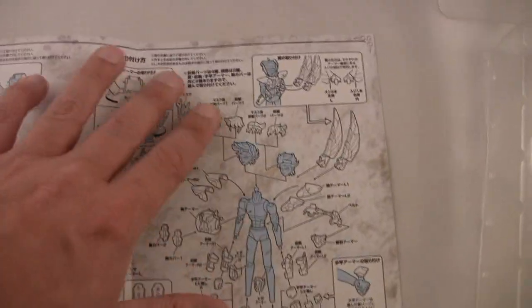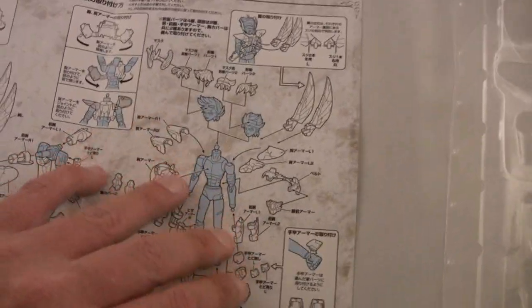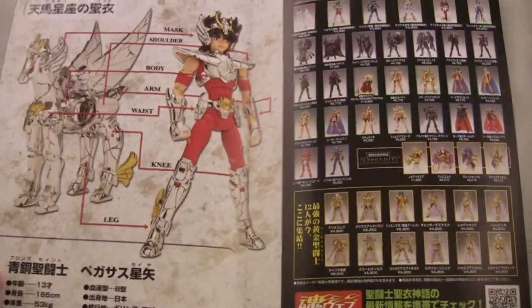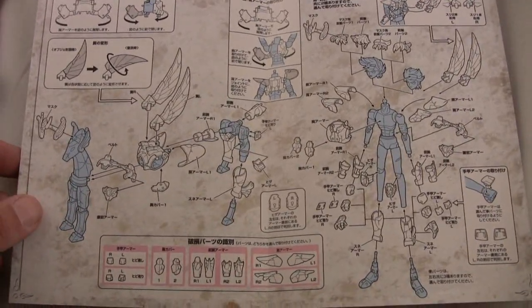These are a labor of love — these are not toys for five-year-olds, these are definitely aimed at adult collectors. You're definitely going to want to take your time putting these together. You can sometimes spend up to an hour, hour and a half, getting these displayed the way you want. They're very articulated so they can be finicky, but the end results are always very, very stunning.